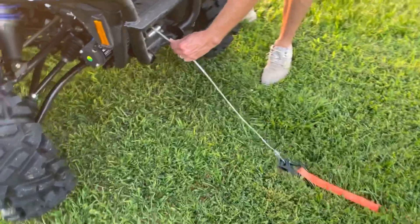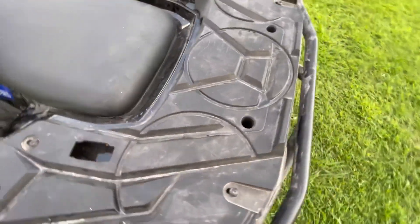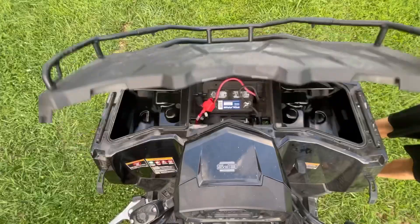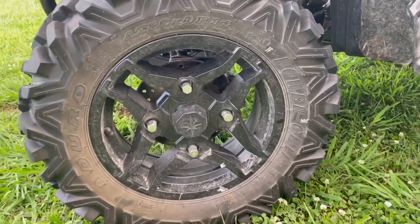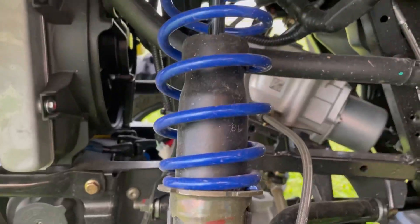Let's dive into some more of the features. It can hold three 5-gallon buckets on back. It has a larger battery with an easy-access charging tender in the headlight pod. In the front, you have 8x26-inch duro-power grip wheels. It has independent rear suspension.